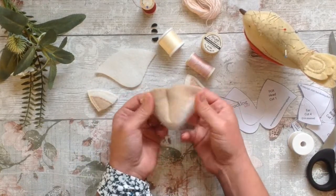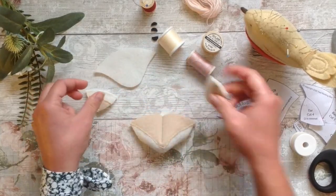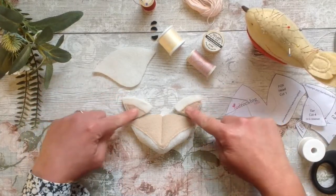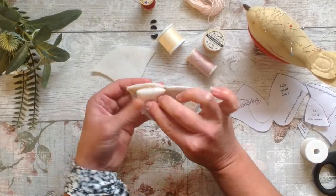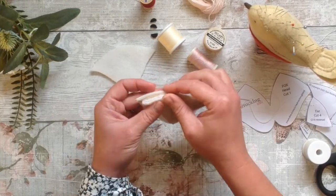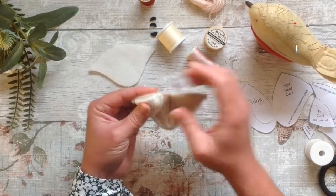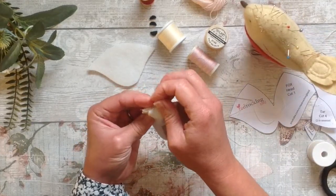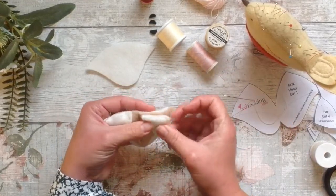Then we can turn it — it's starting to take shape and look cute. We take our ears and place them above where you're happy with them. Then simply turn them over so that we have our right sides together and line the curves up. Allow a little gap in the middle and a little gap on the edge, and pin them in place. Do the same with the second ear, turn it over and line it up.